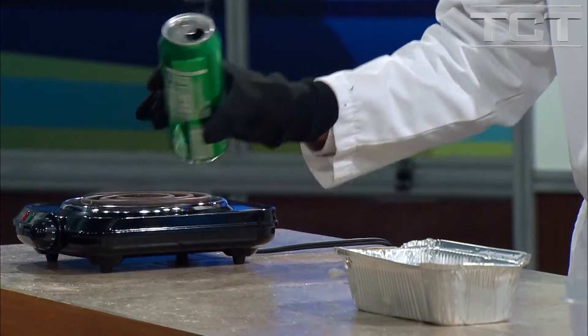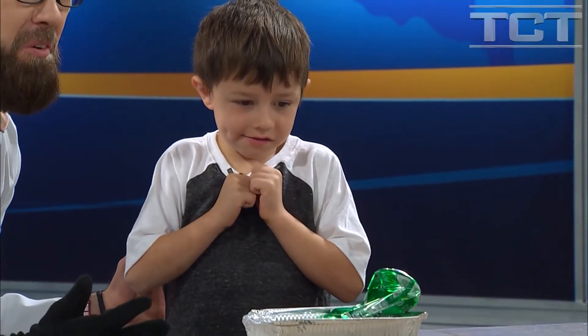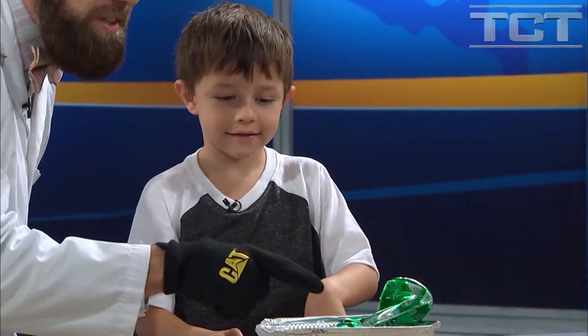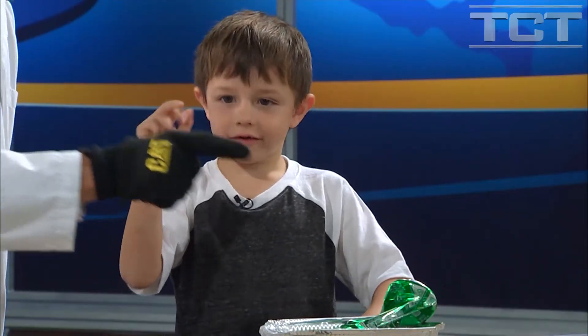We've got a little cloud forming up above it. And what I'm going to do next is just quickly turn it upside down. Did you see that? Wow — we crushed the can! With God's help, we can crush sin instantly, just like that.